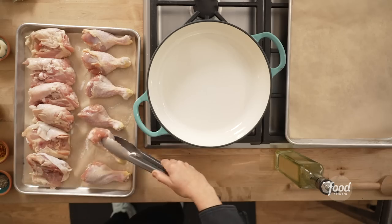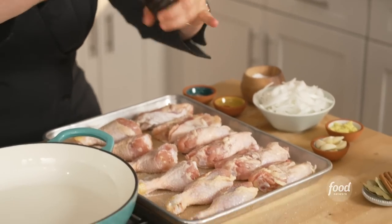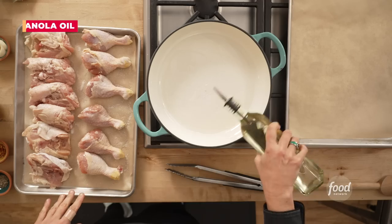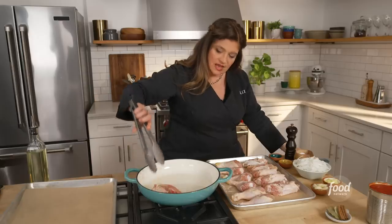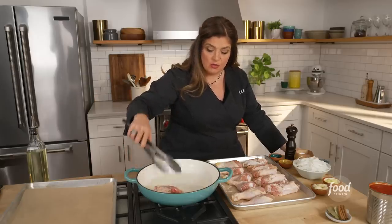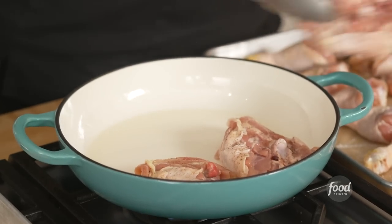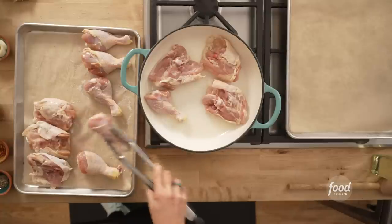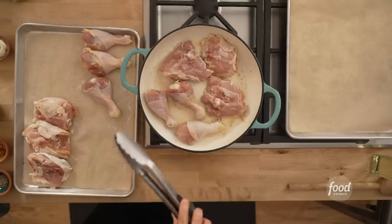You wanna season on both sides, so I just turn them over — salt on the other side, pepper again. Thin layer of oil in the pan, medium to high heat. Get that oil hot, then place skin side down. Put your first piece in and move it to make sure it doesn't stick. I'm gonna brown half of these — three thighs and three legs. Once they're in the pan, resist the urge to move them around. Brown them for three to five minutes until you see a nice brown on the edges, that first skin side. Then we'll flip them.